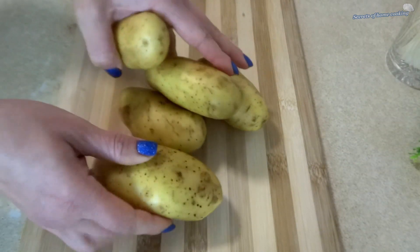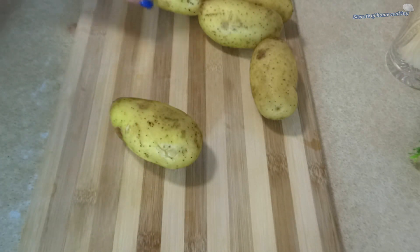These are seriously delicious and make the perfect snack, side, or appetizer.